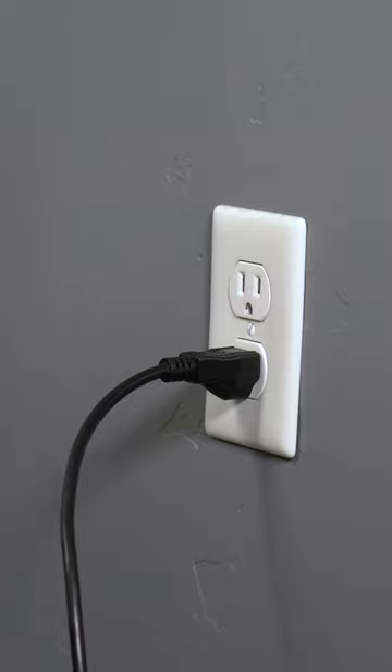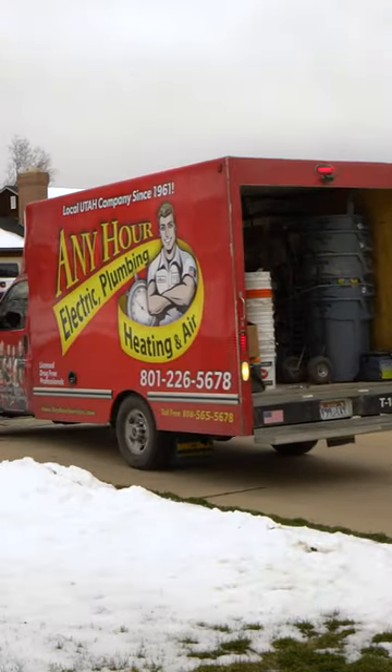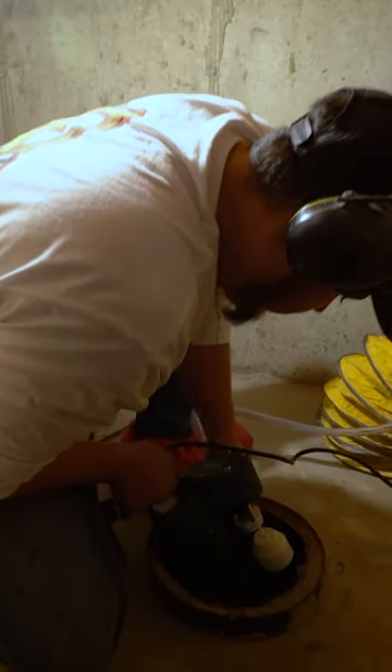When the water gets lower, you'll need to unplug this so that you don't burn your pump out by running it dry. If you're experiencing high groundwater, it is really important to have a professional come out and assess the situation and help you find the best solution.